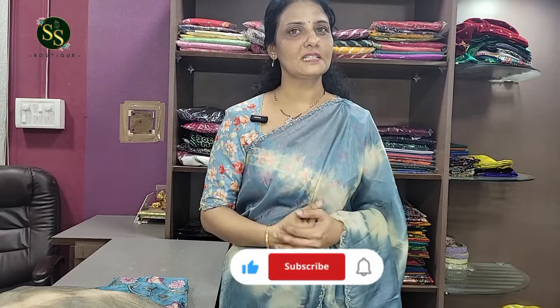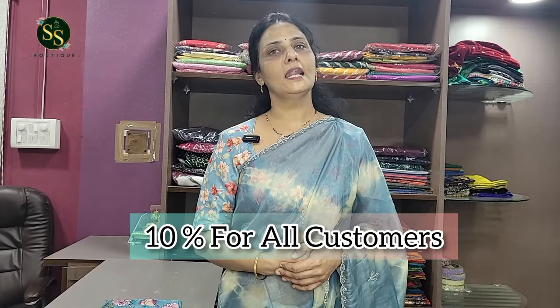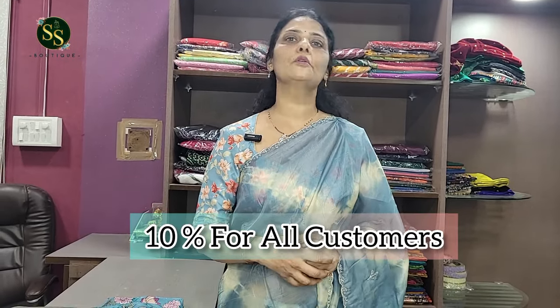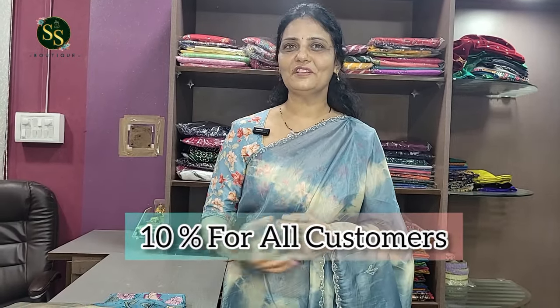Hey, welcome back to SSBhik. Hello Andhra! Here we have beautiful soft organza sarees in many varieties, different work styles, and a lot of beautiful party wear sarees. Before going into the video, please subscribe, like, share, and comment. Walk-in customers get 10% discount and online customers ordering 2 or above also get 10% discount. Please do avail the opportunity.